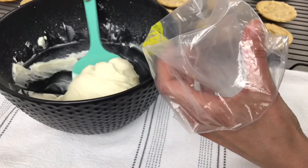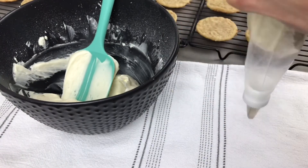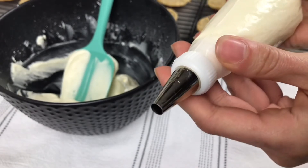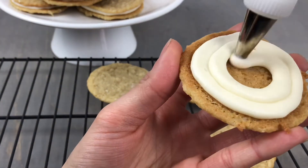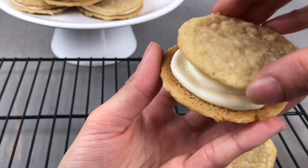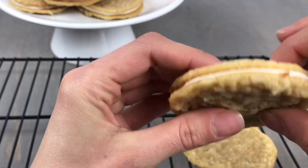Next I'm going to transfer this into a piping bag fitted with a medium round tip. You could also just spread this onto your cookies if you would prefer. I'm going to pipe a spiral of the filling on the underside of my cookie and then choose one that matches up in shape and size to place on the top. Squish them together gently to form your coconut sandwich cookies.